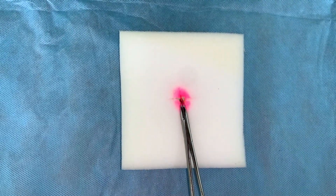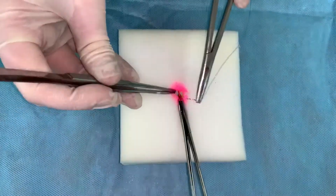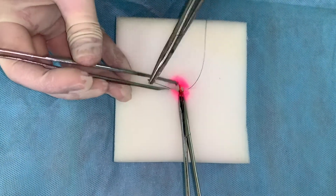To arrest residual bleeding, perform vessel fixation using a mosquito-like clamp and apply a bandage. A suture is put across around the vessel to bind it up and cut close to the knot.